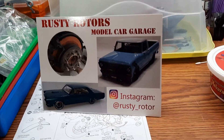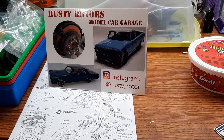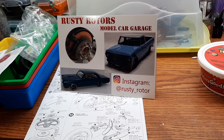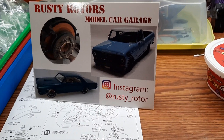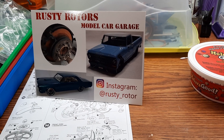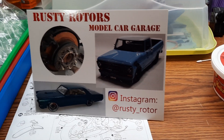Okay YouTube modeling community, welcome back to my channel. I got some shop cards during last week and this week, so I'm just going to do a shop card shout-out. Here we go.